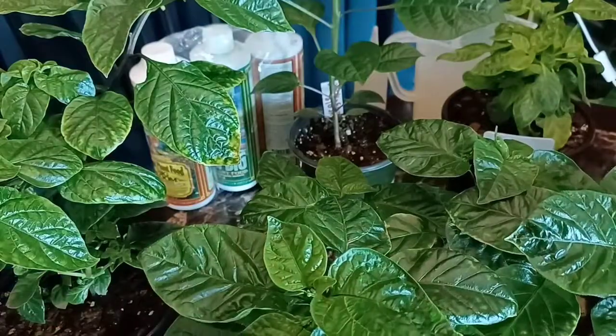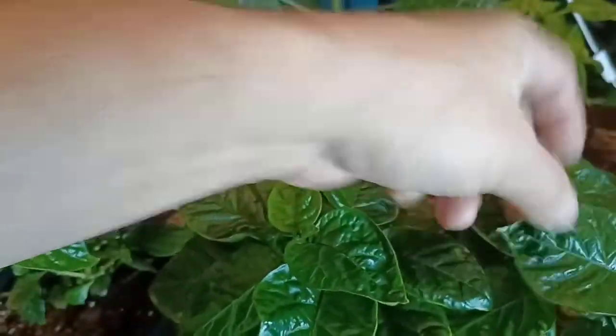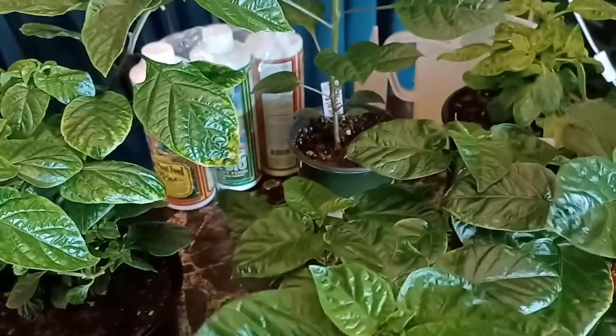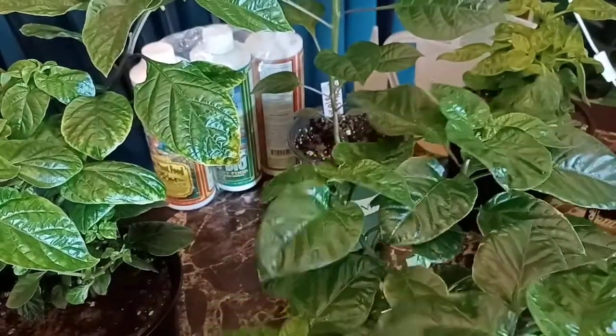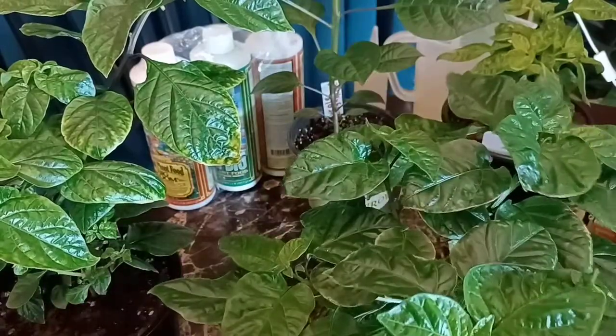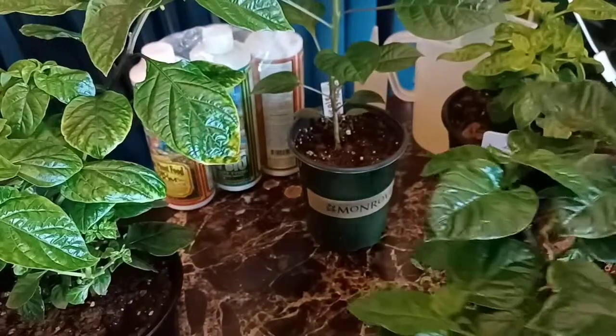See some leaf wrinkle here. A lot of times that can be a calcium deficiency. Sometimes it's erratic watering or something like that, but that's a possible calcium deficiency there.